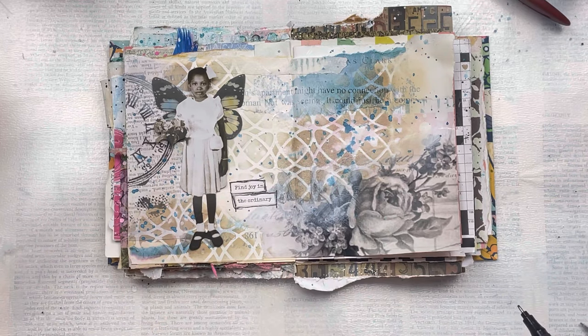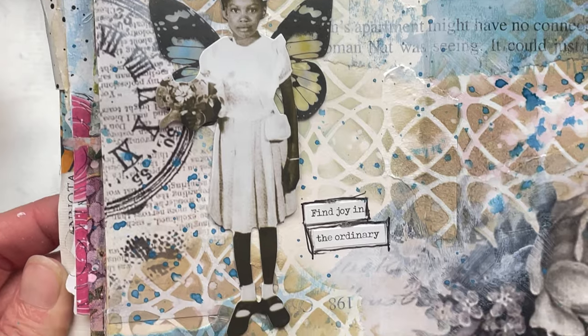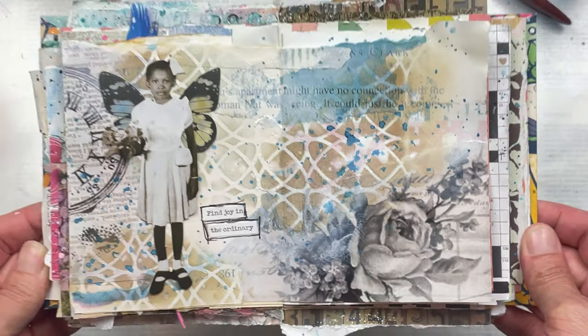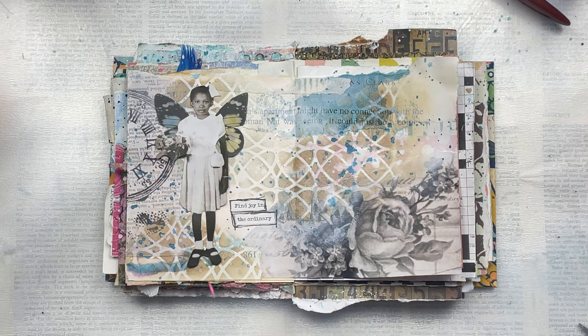Thank you so much for taking the time to watch my video. I hope you learned something or maybe were inspired to create your own art journal page. I would love if you subscribe to my channel and also click the little bell so you're notified every time I upload new content. Remember, Chinooki Art is the home of the Full Deck Challenge. Thanks again for watching — I'll see you again soon. Bye!